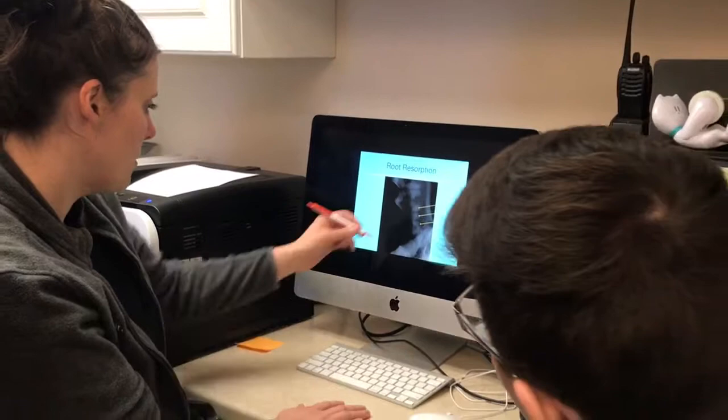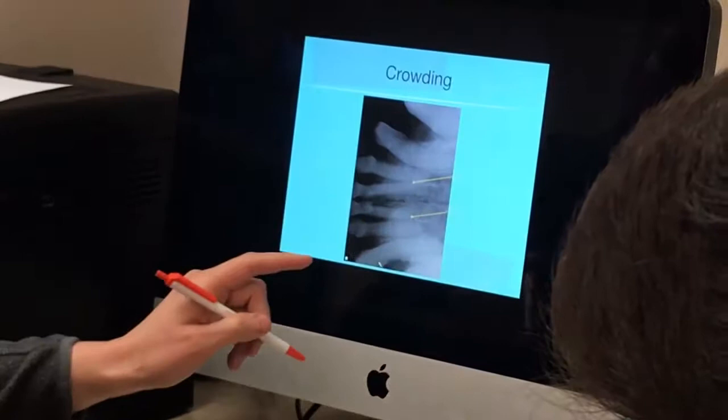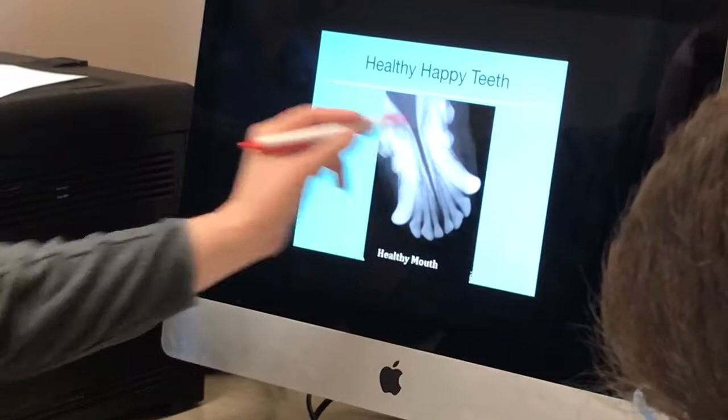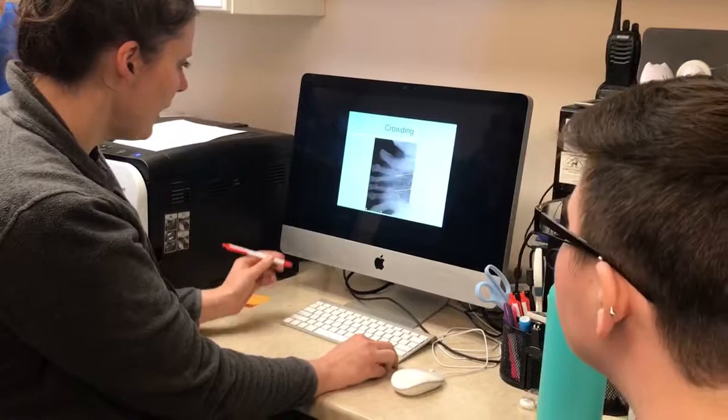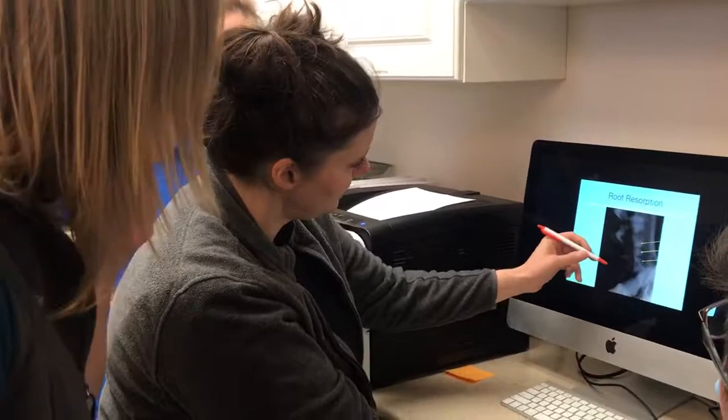This is a patient that had severe FORLs where the crowns of the teeth actually fell off and the roots are being resorbed. We know they're being resorbed because on the healthy X-ray there's a nice line around here — that's the periodontal ligament, where the tooth is held into the socket of the bone. In this one, there is no line anymore. The periodontal ligament is gone, so these roots are actually being resorbed back up into the body.